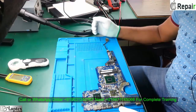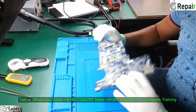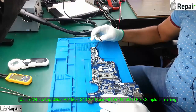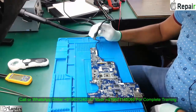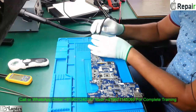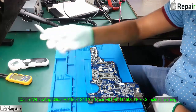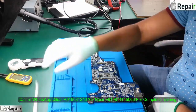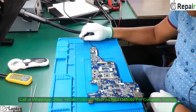Hello guys, welcome to Labtex. My name is Nasir, and today I have a case study of the R13 model — this is an HP motherboard. Last time I gave you the suggestion of the same case of R62, and the problem was exactly the same: when you plug in into the DC jack, you will find that the light is blinking, and if I try to turn it on, it's not getting on.